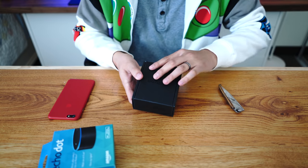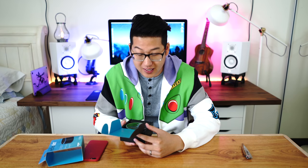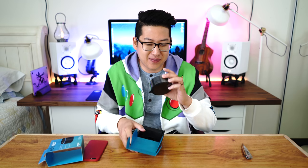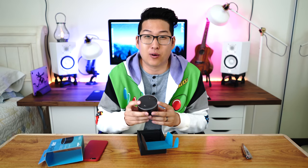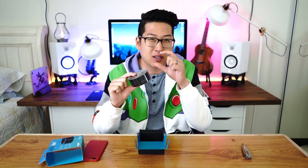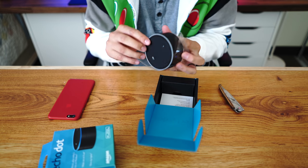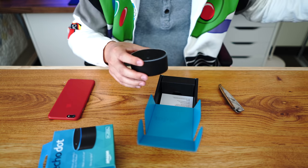So the sleeve comes right off. I wasn't sure how I was gonna feel about the build quality or the fact that it's this much smaller. It literally looks like a hockey puck, maybe a little bit taller, but I love it. I really love it. Let's see what else is inside.